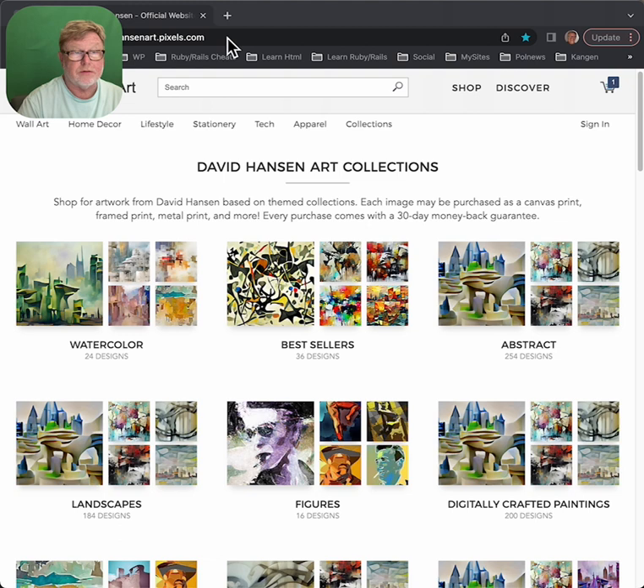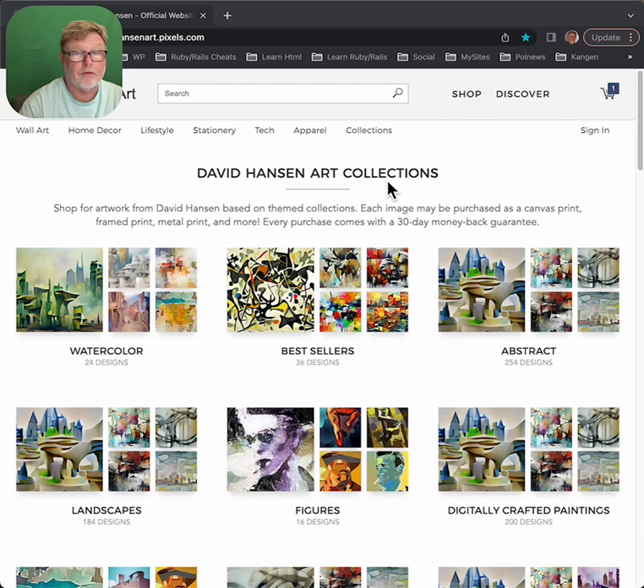Now that redirects to the Pexels website, so don't worry about that. And then this will be your dark screen when you get to David Hansen Art, and right now it's set up so that you can first view all the art by collections.